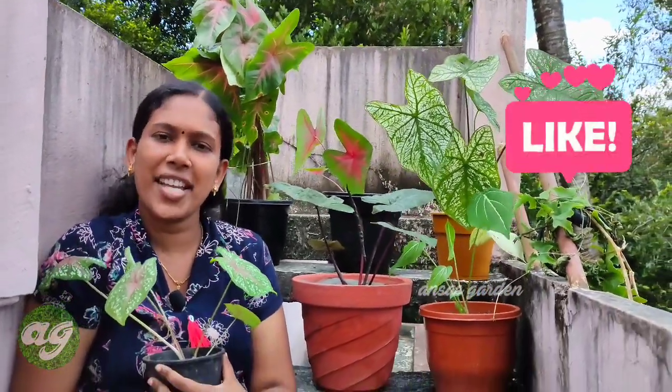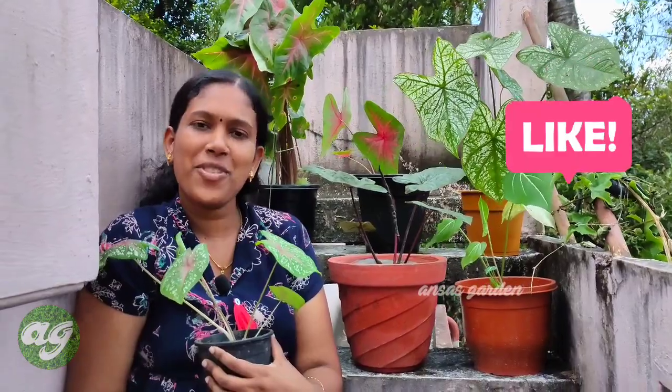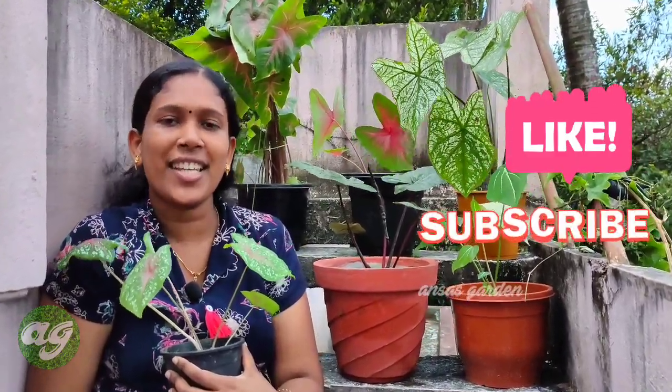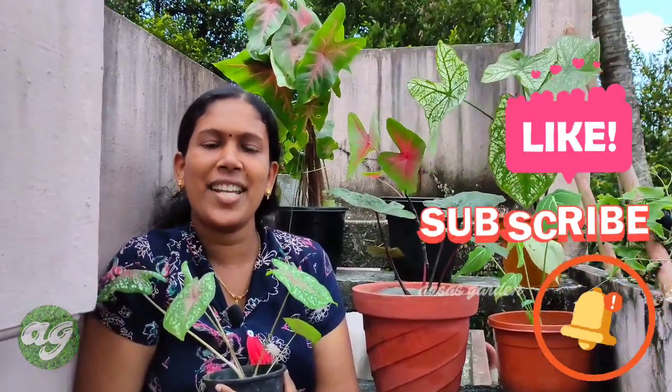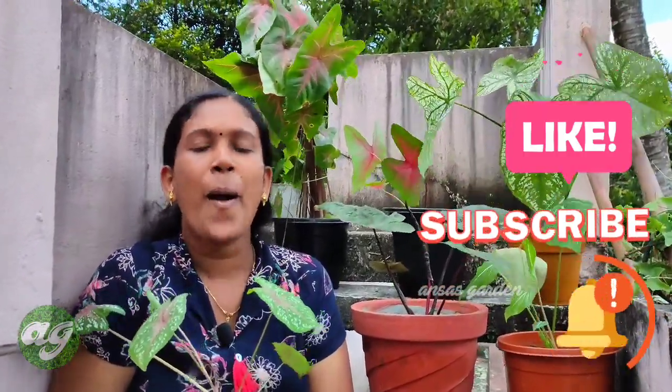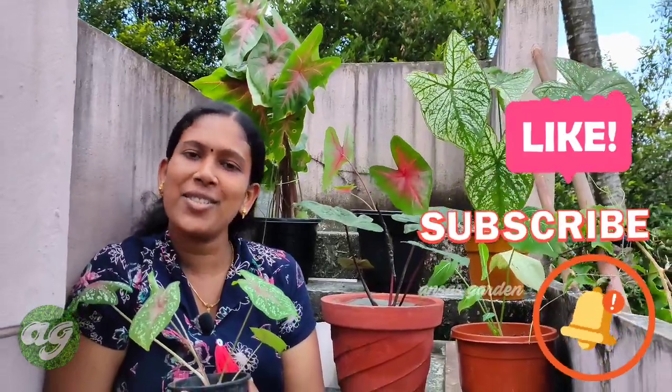If you enjoy these videos, please like and share. If you want to subscribe to the channel, press the subscribe button. If you want notifications, please enable the bell button. See you next time. Bye-bye.